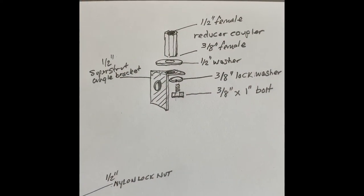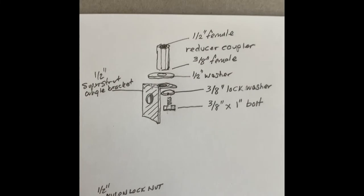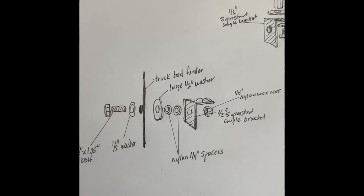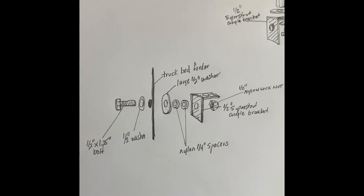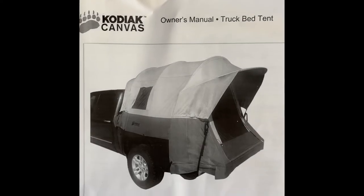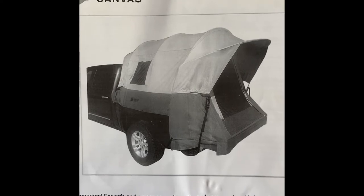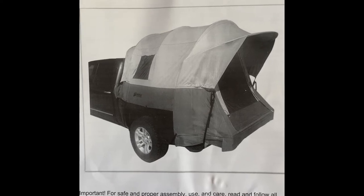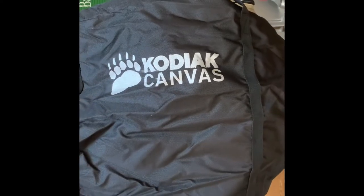This project started because I purchased a Kodiak canvas tent from Family Tent Camping Online Store — an outstanding company. I was very pleased with their communication and the delivery of my new truck tent. Once I sorted through the tent parts and read the setup manual and watched a couple videos, it became very obvious that the C-clamps provided by Kodiak were going to be inadequate for my application since I had a tonneau cover with a rail system already.